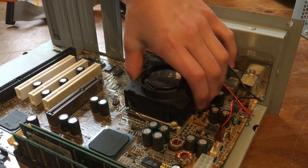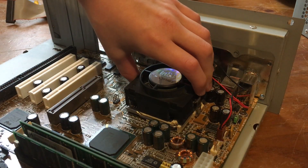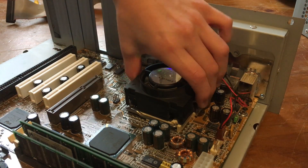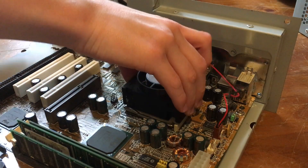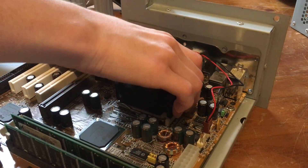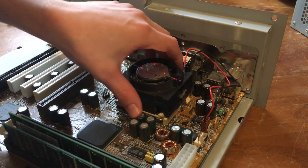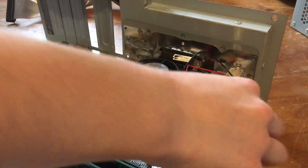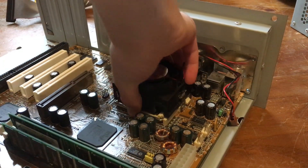Now it's time to take our CPU cooler off so we can access the CPU. I had no trouble taking the clip holding down the CPU cooler off, but it was really stuck on there. The 20-year-old thermal paste must not really be doing its job that well because this thing was stuck. It was also reading a temperature of 45 degrees in the BIOS.